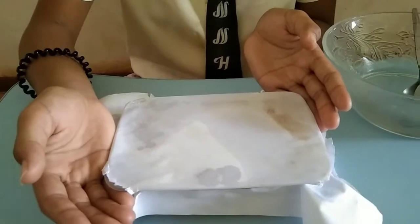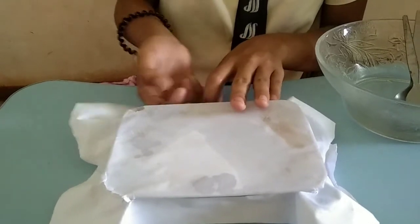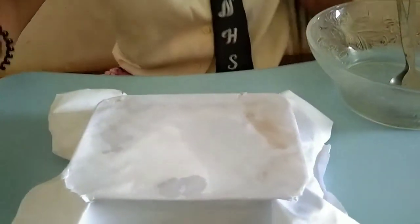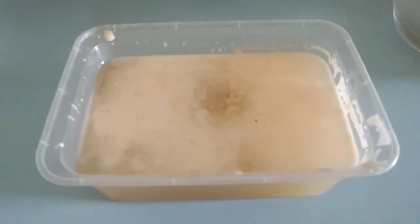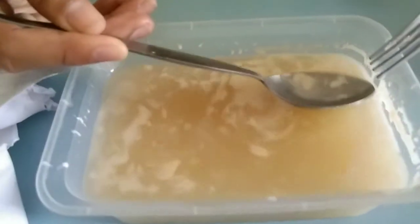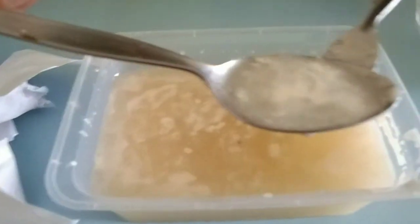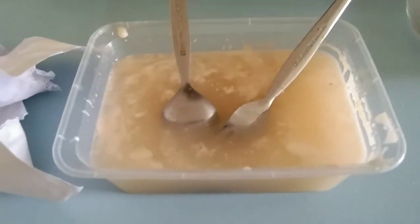We are now at container number 1. We will remove the rubber band and check if it is successful or not. Sorry for the paper because it got wet. Okay, let's see. Unfortunately, container number 1 of the nata is not successful — it is just a pure liquid. There is a white figure at the bottom; I think it is the nata, but it has not formed. So container number 1 is not successful.